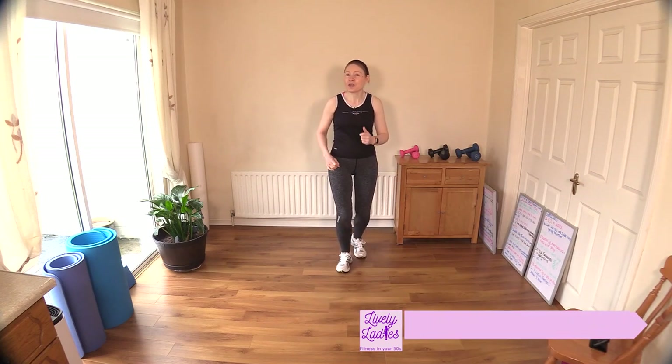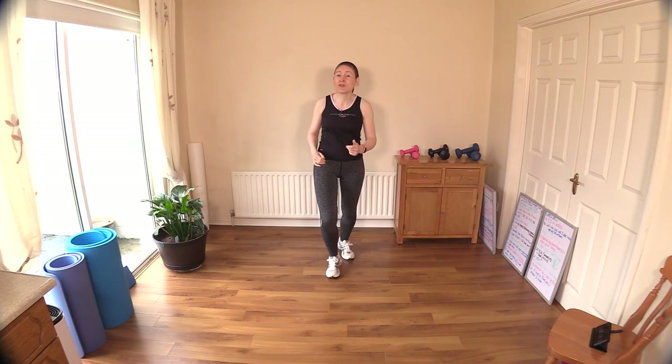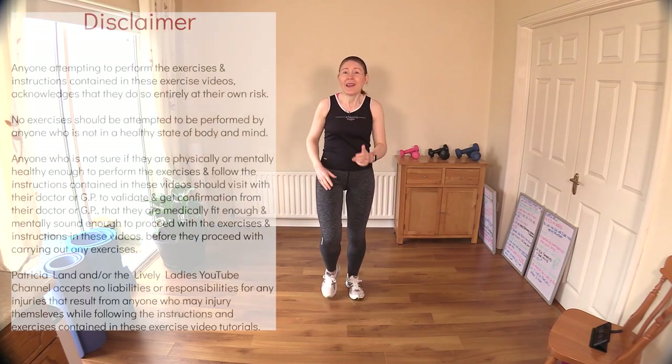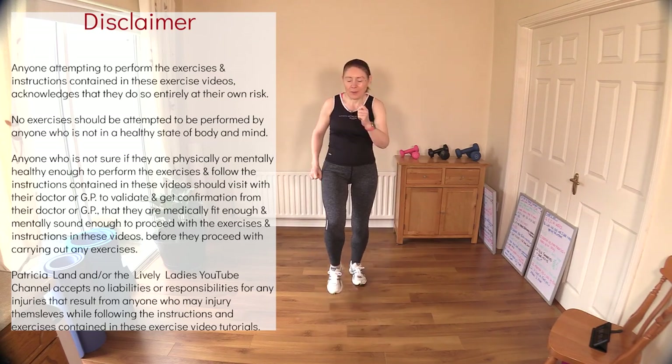Hello to all my lively ladies, you're very welcome back. My name is Trish and you're very welcome to my YouTube channel. Today we are going to do a walk for fitness — just fun simple moves that you can do at home. Okay, let's go, let's start our bodies moving.